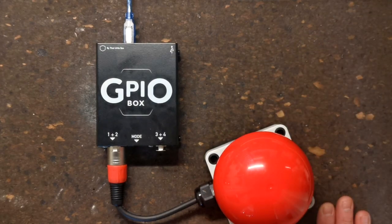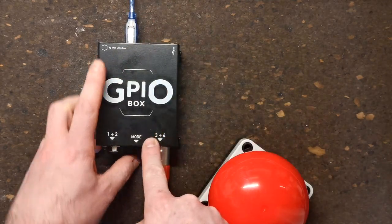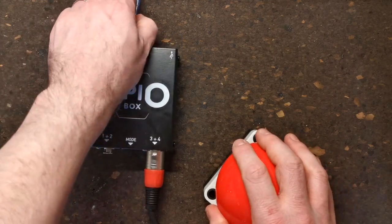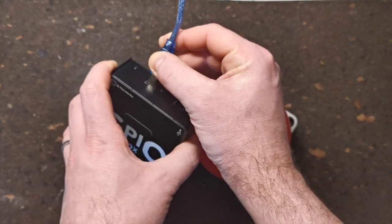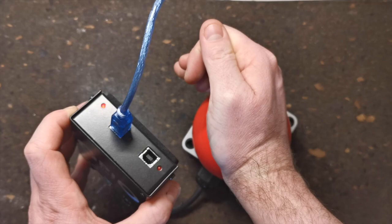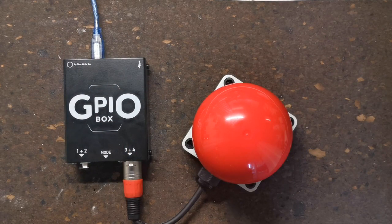If you ever want to return your GPIO Box to its original program change commands, it's easy — just connect a button to input 3 on XLR2 and hold it down while powering the box up. You'll see the status LED blink rapidly to confirm the reset. So that's the GPIO Box: a small box with some big potential. Available at thatlittlebox.co.uk.